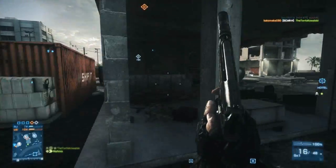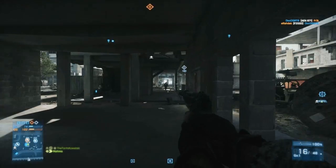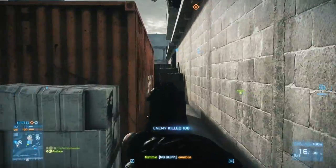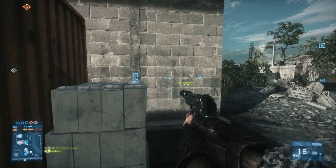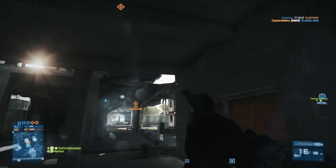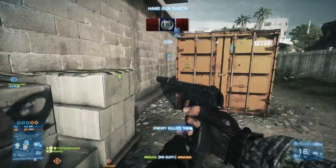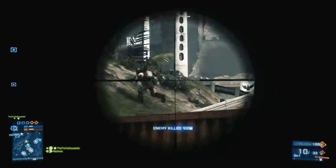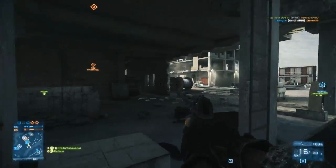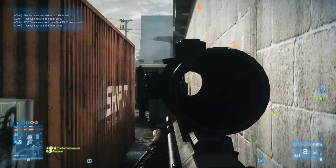Another great benefit of the T-UGS is the fact that it deploys a lot faster than the MAV. If you're trying to use the MAV as a stationary motion sensor, you have to place it on the ground, instantly go into the camera, and then come back out — that process takes a couple of seconds. With the T-UGS, all you have to do is bring it out, place it on the ground, and you're done. If you're trying to be aggressive with a lot of enemies nearby, the T-UGS is much more advantageous because jumping into the MAV camera and back out can get you killed.